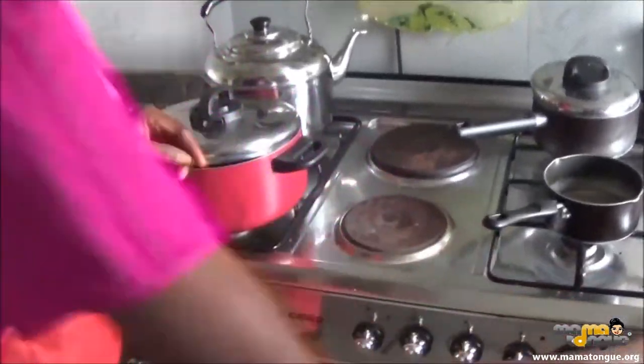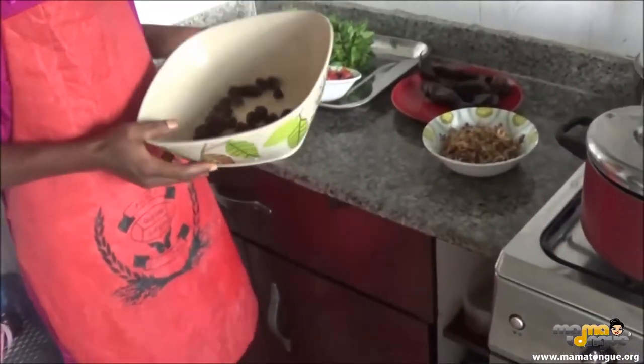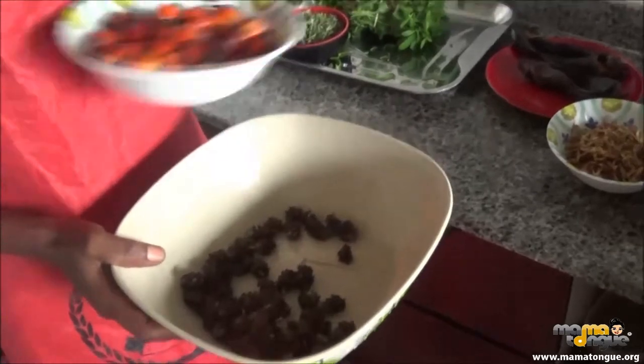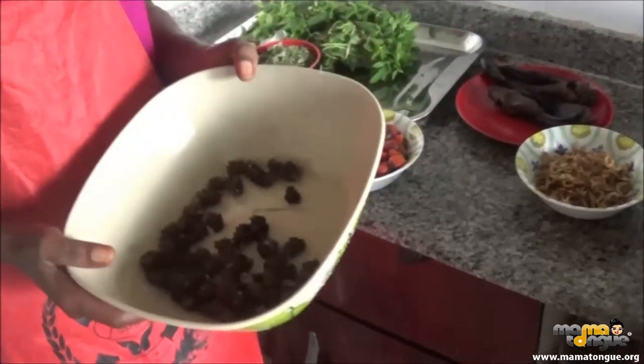This is periwinkle. It cannot be added to this soup because of the banga. But when you are using water leaf, you use it to cook.